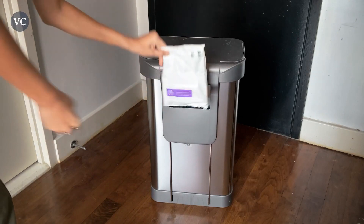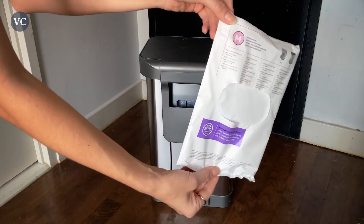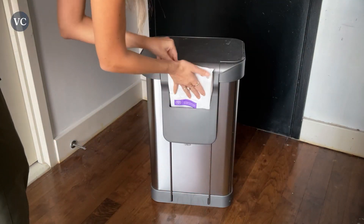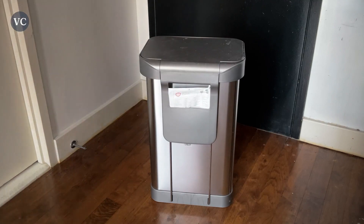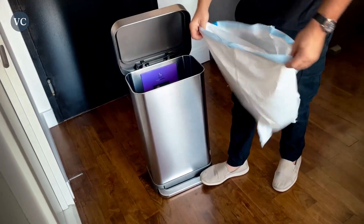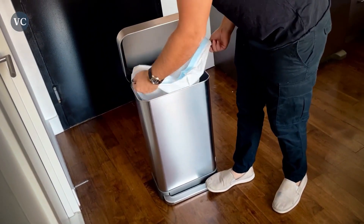Furthermore, the Simple Human 55 Liter incorporates an innovative liner pocket system. This smart design element enables you to effortlessly store and dispense trash bags from within the bin itself, eliminating the hassle of searching for replacements when needed. The liner pocket system promotes efficiency and saves you valuable time, ensuring that you always have a new bag readily available.